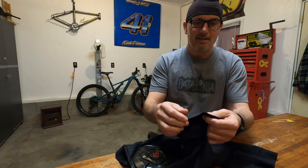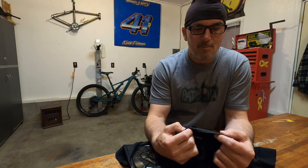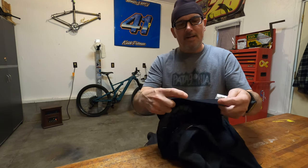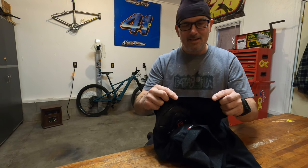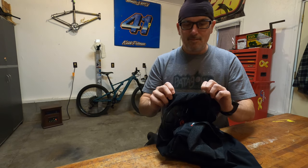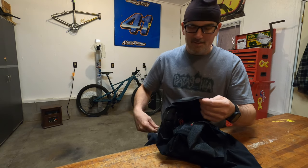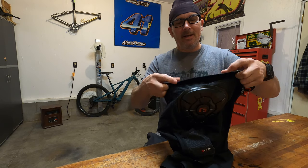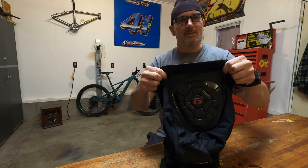Like many shorts, they have that sticky fabric on the inside that's starting to come off a little bit, but I don't see that as a big problem — it's not flaking off onto my leg or anything. The waistband, however, does not have that tacky tape on the inside, which I actually prefer. The waistband is a little high for me anyway, and I end up folding it down most of the time when I ride.